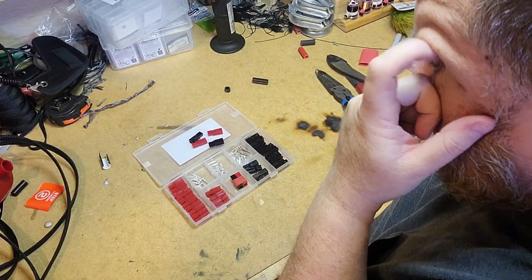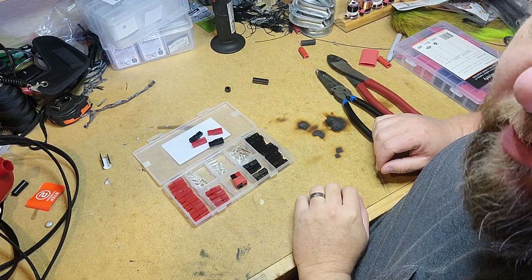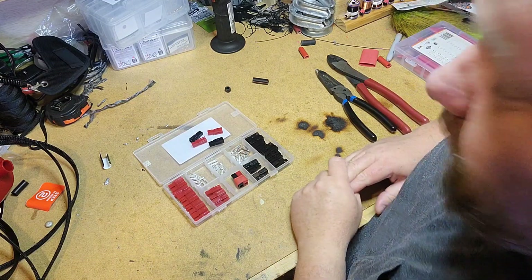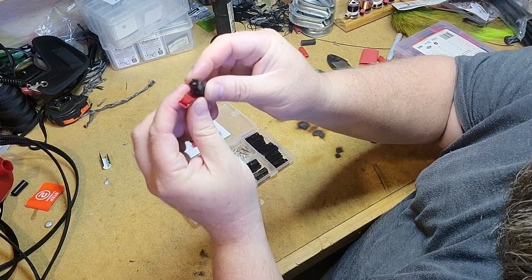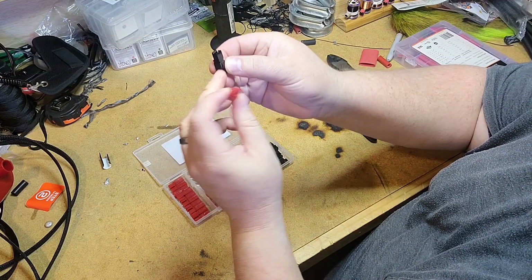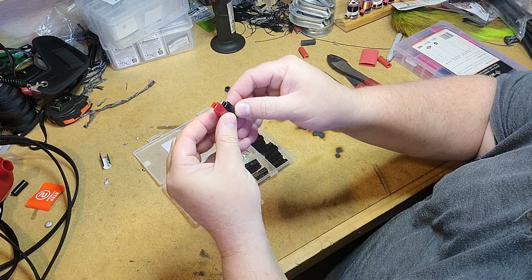Got you on the bench here — let me show you what we got going. Pack of Anderson connectors. I had to order a new one because I ran out, so my new pack got here today, and that's what prompted me to do these today. If you haven't seen these, these are your little Anderson power pole connectors. They mix and match — they've got obviously red and black, and on the side here they have a little sliding dovetail kind of situation.